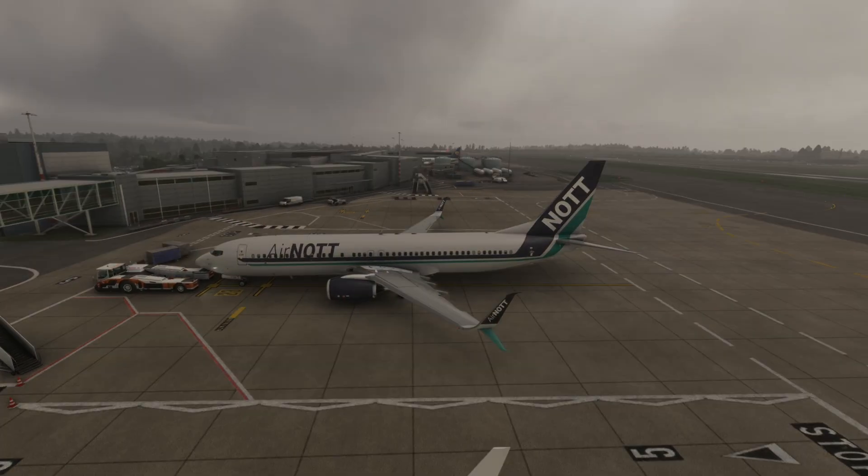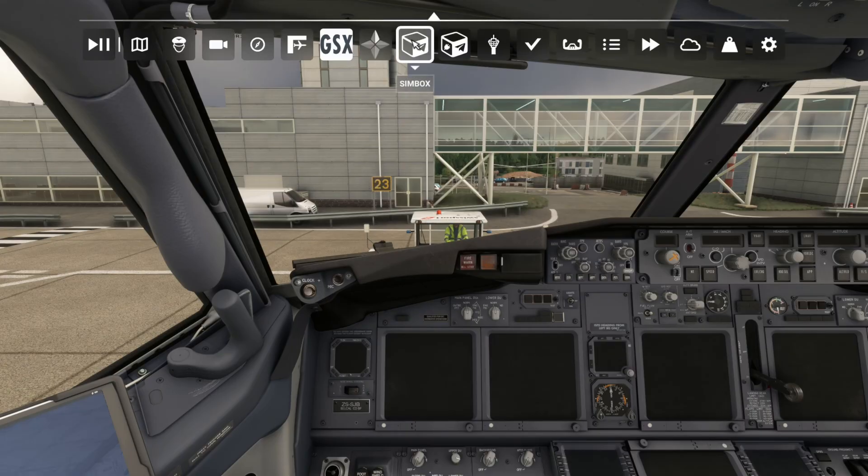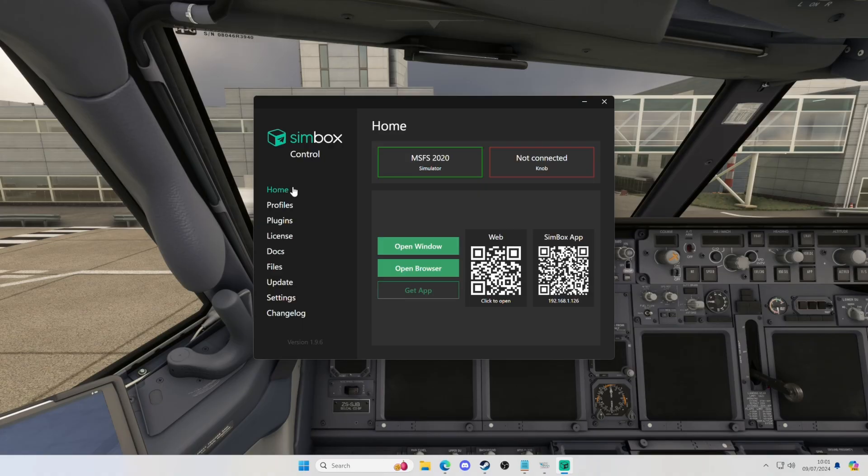Once you're in the sim, head up to the top menu bar and you'll see two Symbox icons. Click on the one that says Symbox Connect — this is what allows Symbox to connect to the sim; without completing this step you'll really struggle to get it working. Then head back to the Symbox control app on your sim PC and you should see it is now connected to the sim.